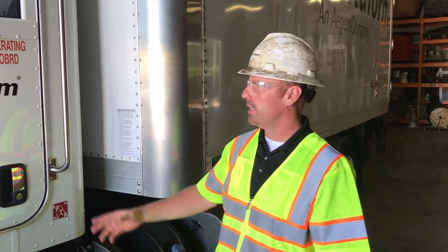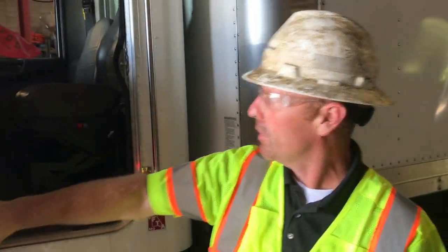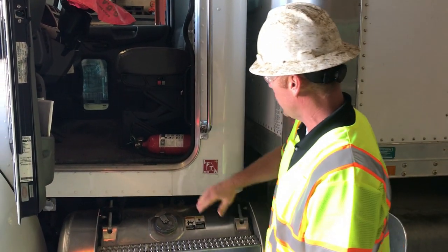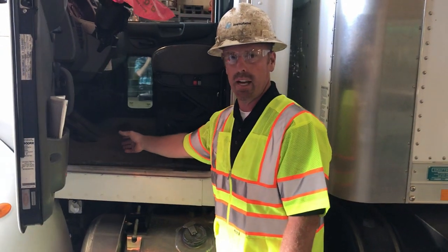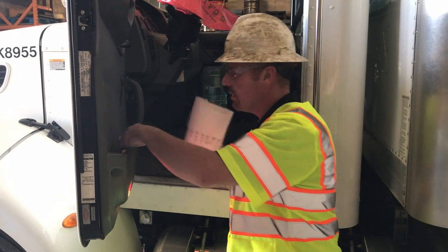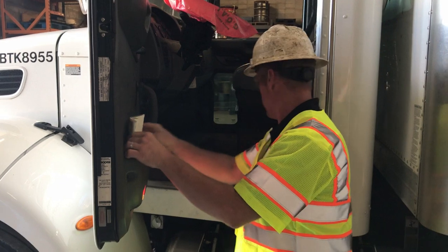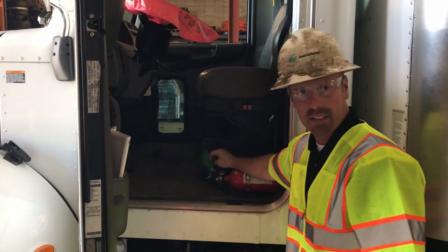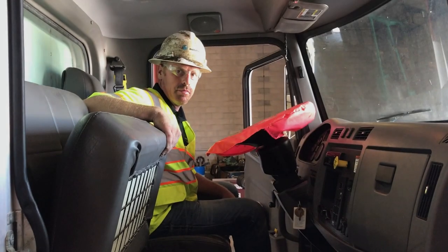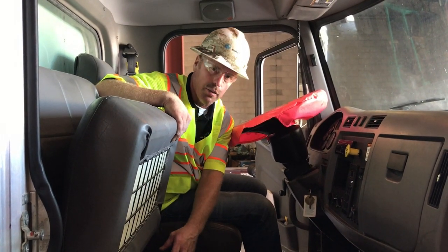Now we're going to move on to the in-cab portion of the vehicle inspection. The first thing you want to look for is the cleanliness of your truck — make sure there's no clutter, trash, or debris, anything laying on the floor that could possibly get underneath the gas or brake pedal. Make sure all your paperwork is here and correct, you have spare light bulbs and spare fuses. Check your fire extinguisher — it's in the green, it's got a tag, it's fastened to the floor. Check and make sure your triangles are here — triangles are in a box on the floor, all together.